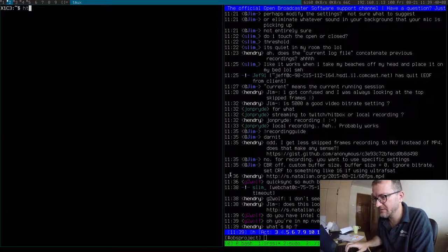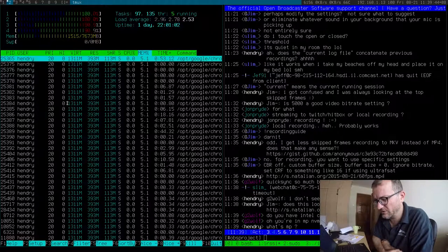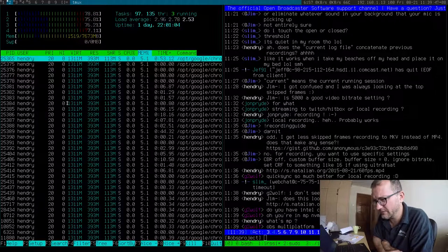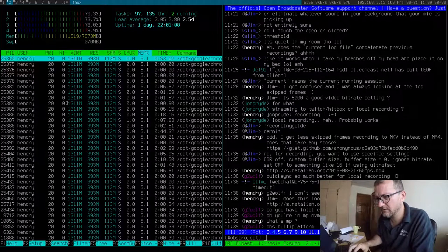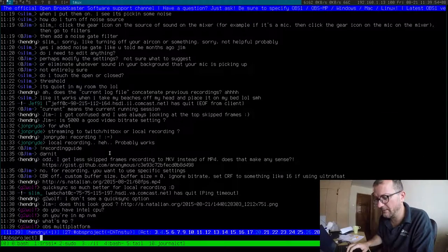Let's quickly just run HTOP to see what's going on here. Ooh, it looks under quite a lot of load. Not looking good actually, not looking good at all — I imagine skip frames.